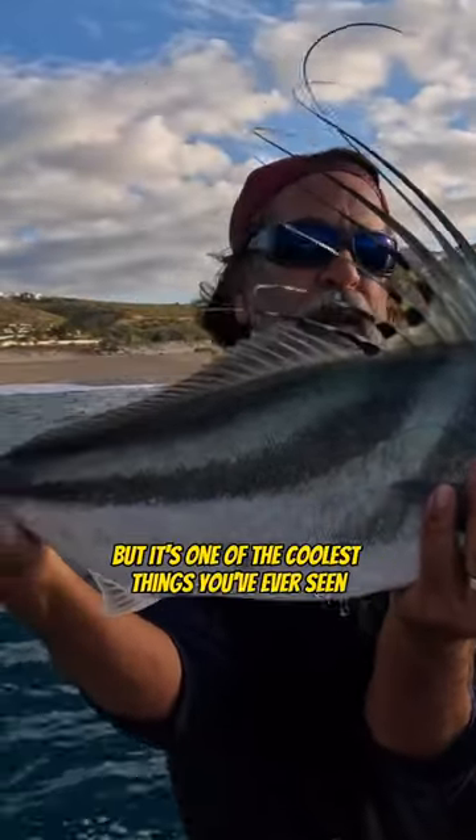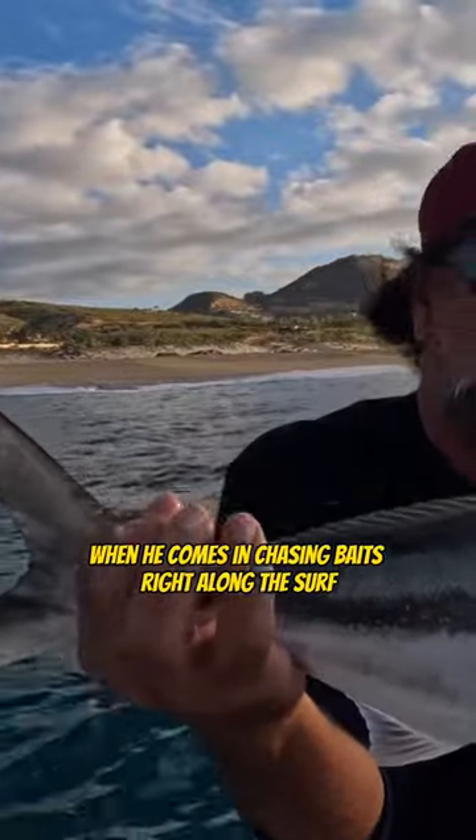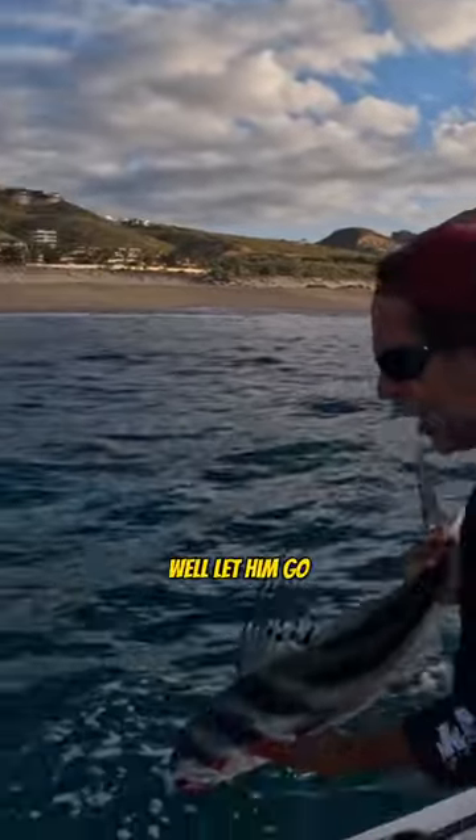It's one of the coolest things you've ever seen when he comes in chasing baits right along the surf. I'm gonna let him go.